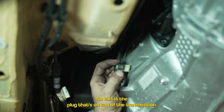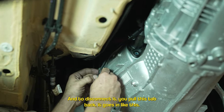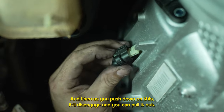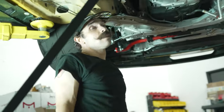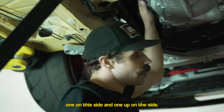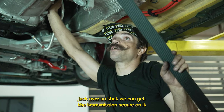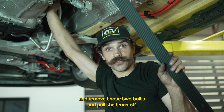This is the electrical plug on top of the transmission. To disconnect it, pull this tab back — get up there with your finger and pop it out with your fingernail, you'll hear it click, then push down to disengage and pull it right out. At this point we've got two bolts holding the transmission to the engine — one on each side. We're going to get everything leveled out, get the transmission jack over to secure the transmission, remove those two bolts, and pull the trans off.